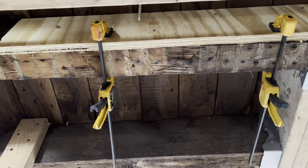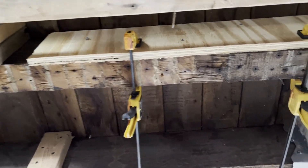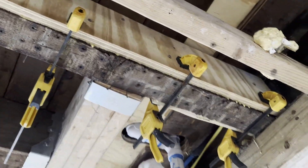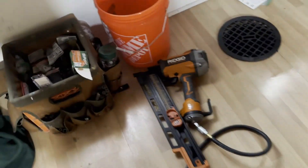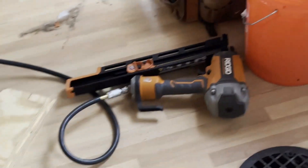Basically what I did is I ripped some pieces of three-quarter inch plywood — I have so much of this stuff lying around the house, I figured I might as well put it to use. So I ripped those to size, and pretty much just took some wood glue, clamped them together on both sides, and then hit it with my framing nailer, which I just bought. This is my first time using a framing nailer, so this should be fun.